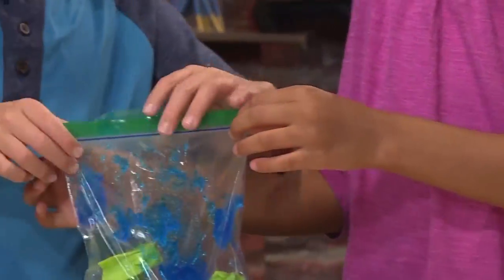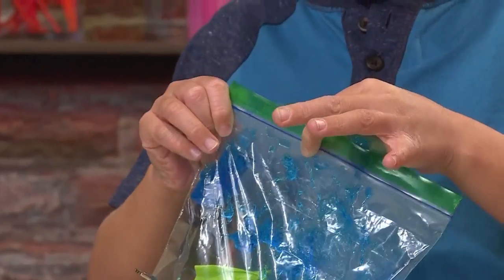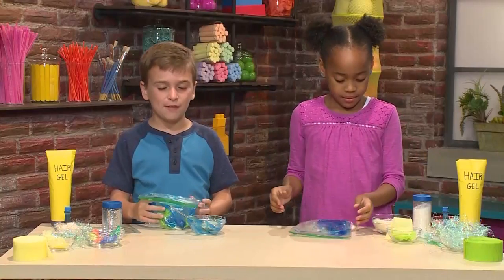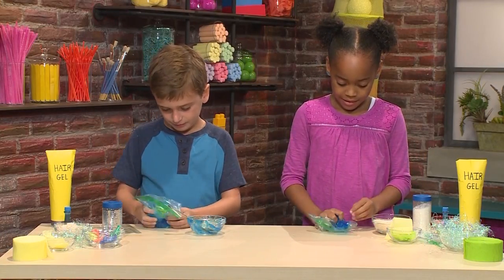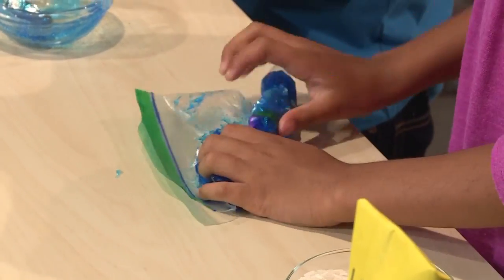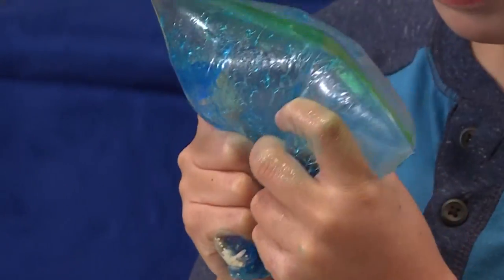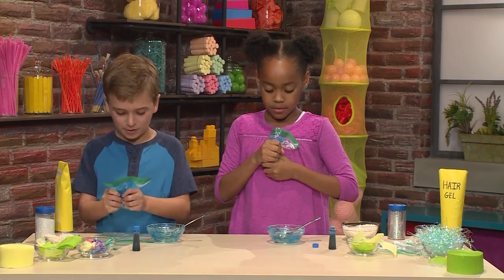And then you have to seal the bag. Here we go. And then you mush stuff around. Ooh, it feels like cool water on a hot day. It feels so mushy and fun. You just keep squishing to mix everything together.